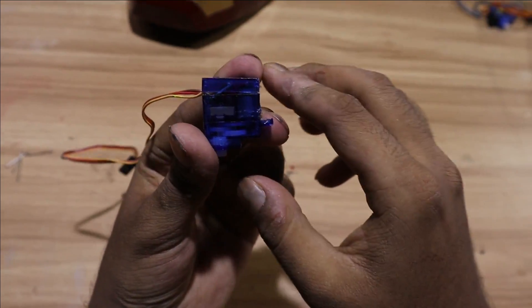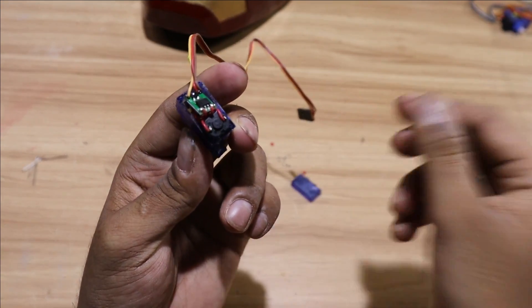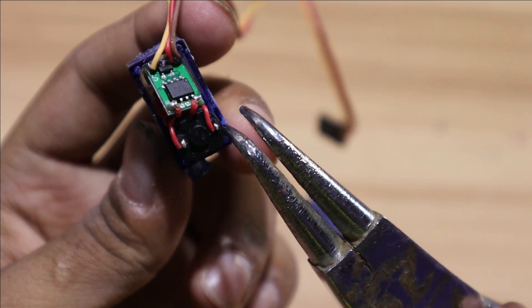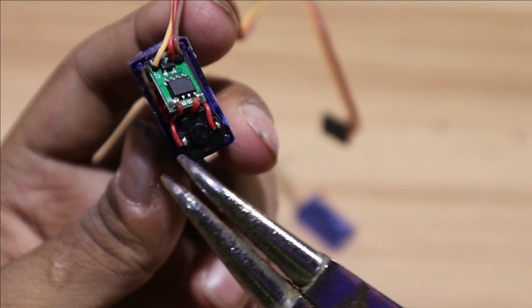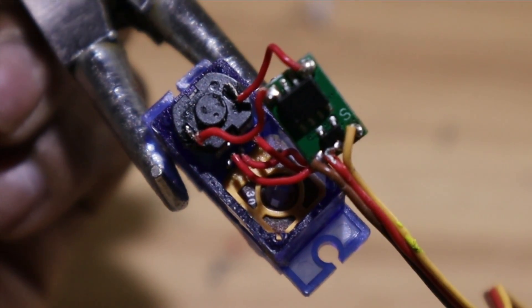For the faceplate mechanism we are going to use two micro-servos and 3D printed parts. This is very important: one servo is going to work perfectly, but the other one is going to move in the opposite direction, which we don't want. So for that we are going to interchange the two wires — the ones attached to the motor and the ones attached to the circuit.